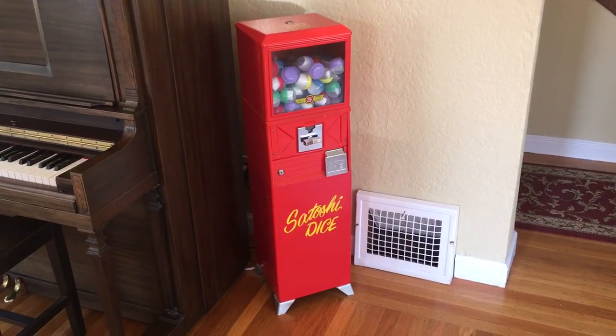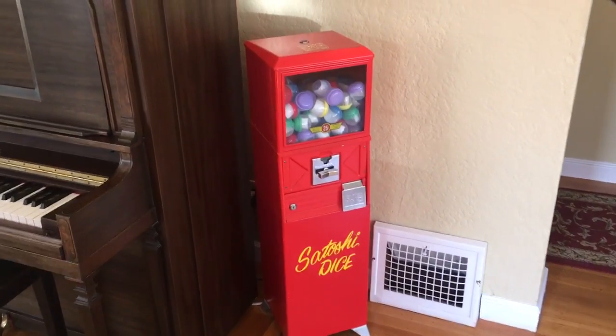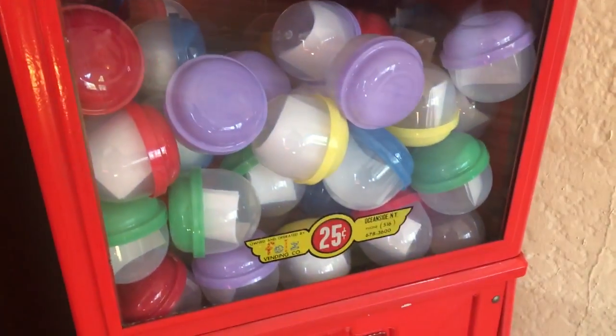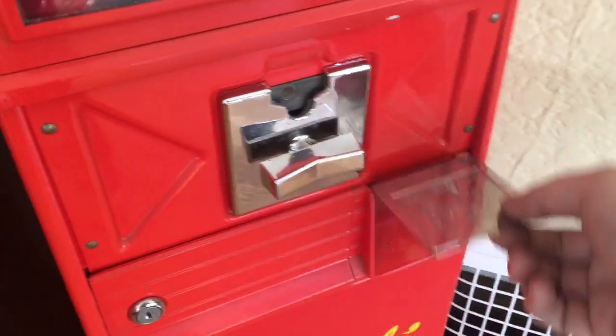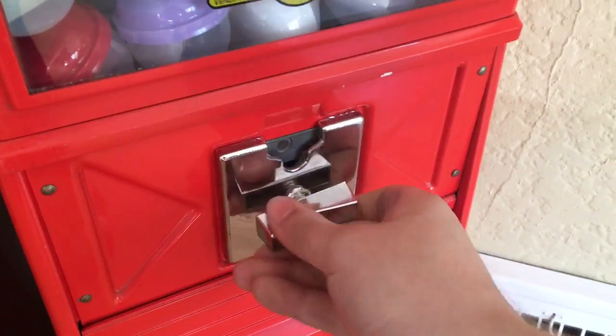Hey, this is Christian from Change Tip, and I want to show you my Satoshi Dice Machine. This is one of those 1970s little vending machines that has these capsules inside with prizes. You drop a quarter in and then you get your prize out of the little door. But in order to play, you have to pay.